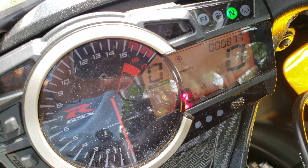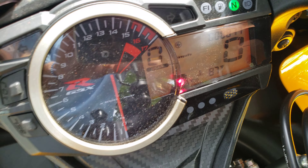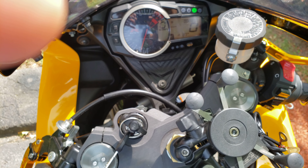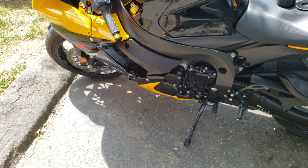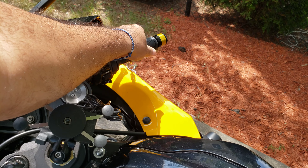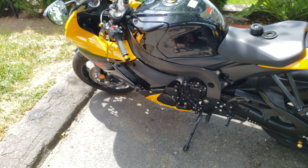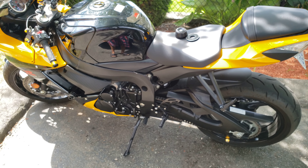You can see the mileage — eight hundred and seventy seven miles. Let me try to turn it on for you. Like I said, you just need an oil change; it runs perfect. So there you have it guys — cheap price, I'm not going any lower. Serious inquiries only, hit it up and come get it.